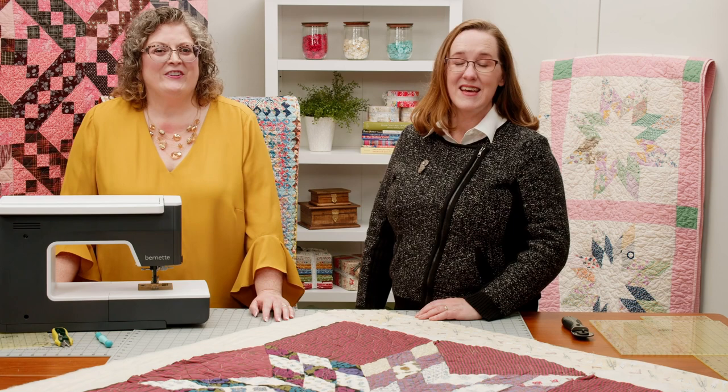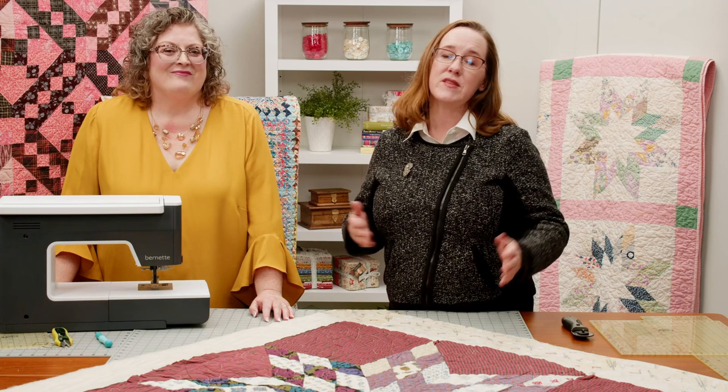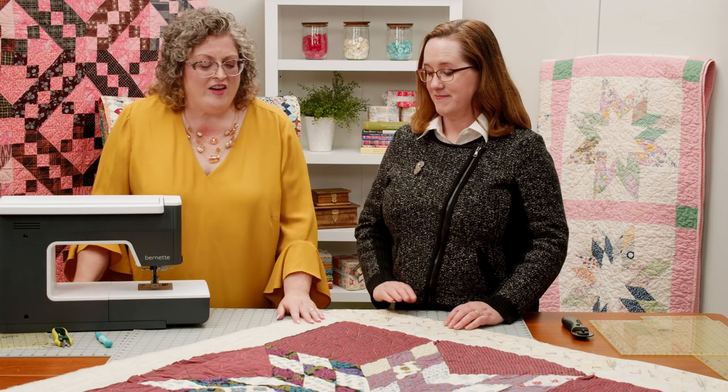Hi and welcome to Quilt Street. I'm Mary-Kate Karpetris. And I'm Rhonda Lowther. In this video we're going to be talking about finally finishing your quilt with binding. But we have a step to do before we can actually get to binding, and that is trimming off the excess batting and backing from around the quilt top.